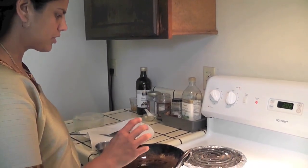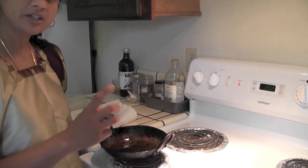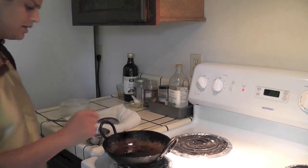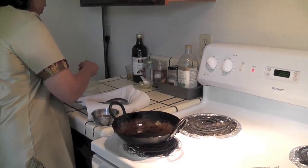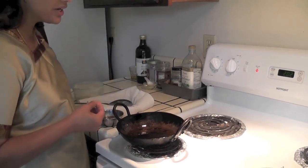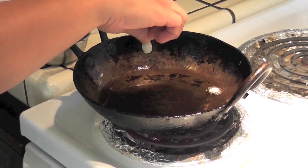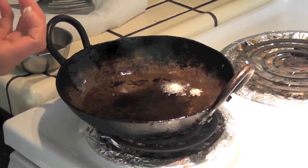If you don't want to use the doughnut maker and prefer the traditional way, you have to fry the vada in oil. I am showing that method as well. Heat the oil, and after a few minutes, check whether the oil is hot enough.